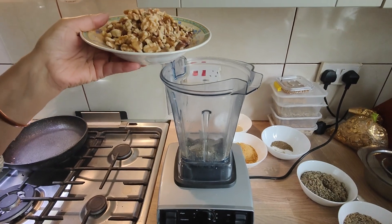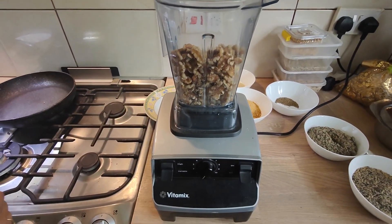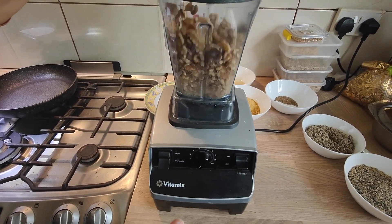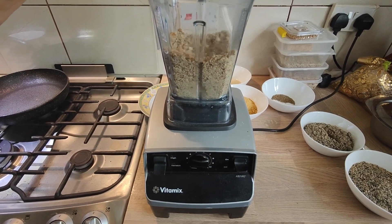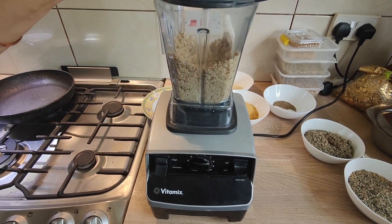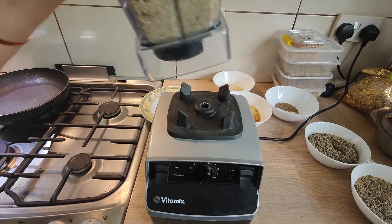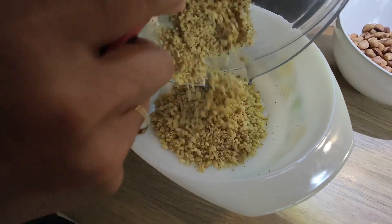Now we are going to grind the walnuts — not making a powder, just roughly chopped. That's done. Very nice with a bit of crunch when you bite.